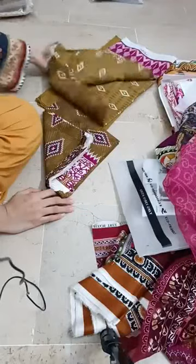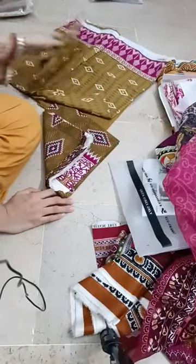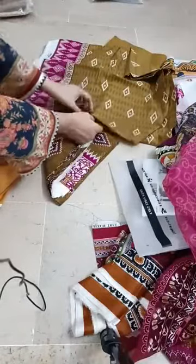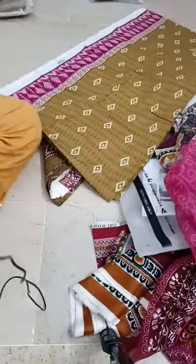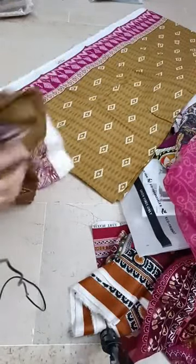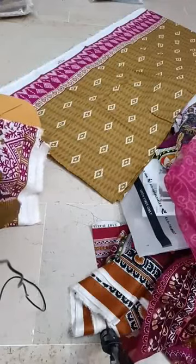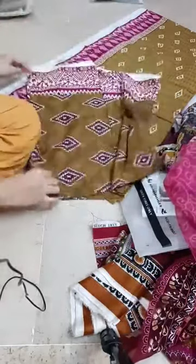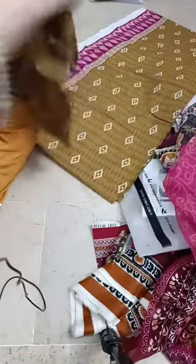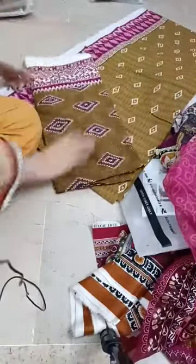The original Eden Robe is 3-piece at 2200. Original Eden Robe 3-piece with lawn dupatta in mustard mehndi green shade. It has an all-over print shirt. The other one is priced at 2400.